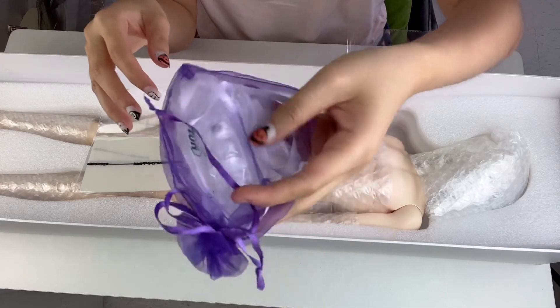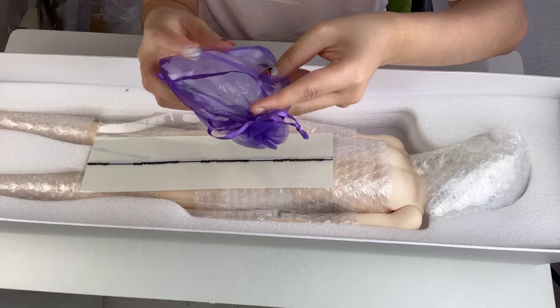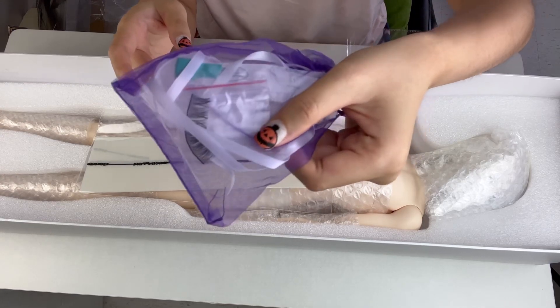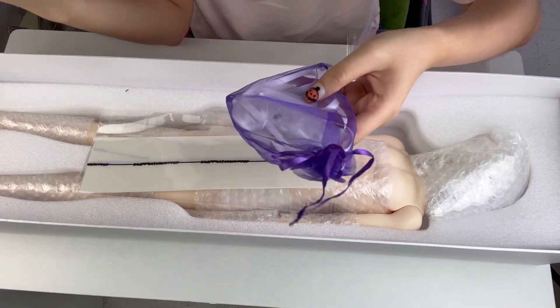Next up I have this little purple pouch, and I'm not really sure what it is, but I can see some eyeballs in there and some other little plastic things. It looks like there are some eyelashes in there as well — stuff I probably won't touch as long as his makeup is already done.